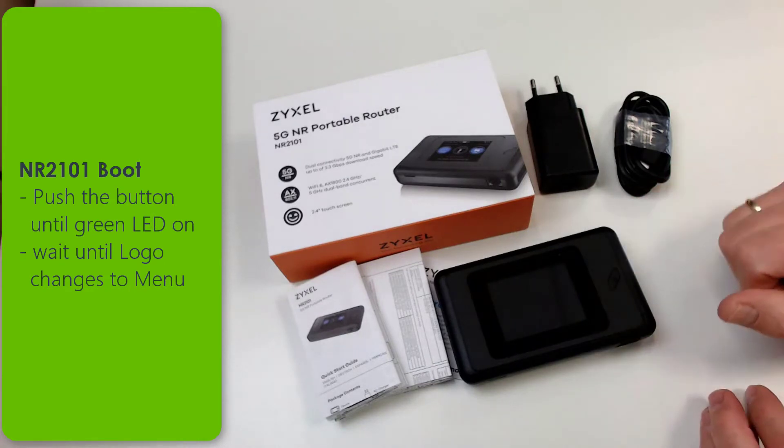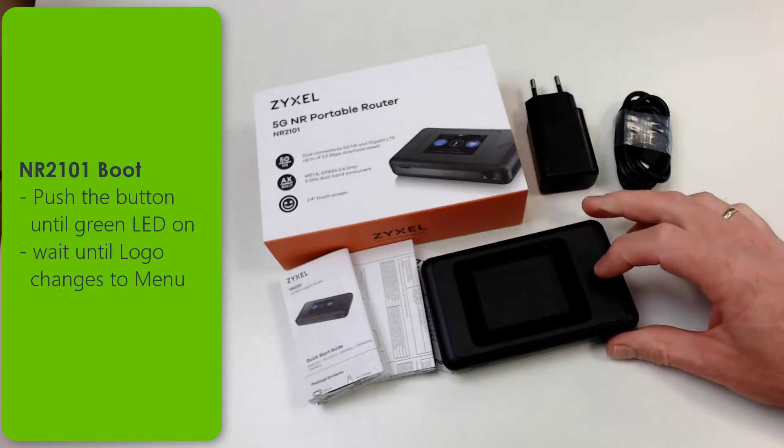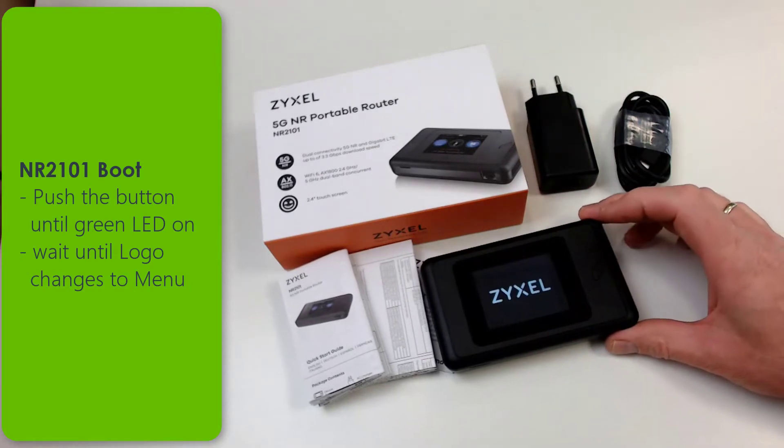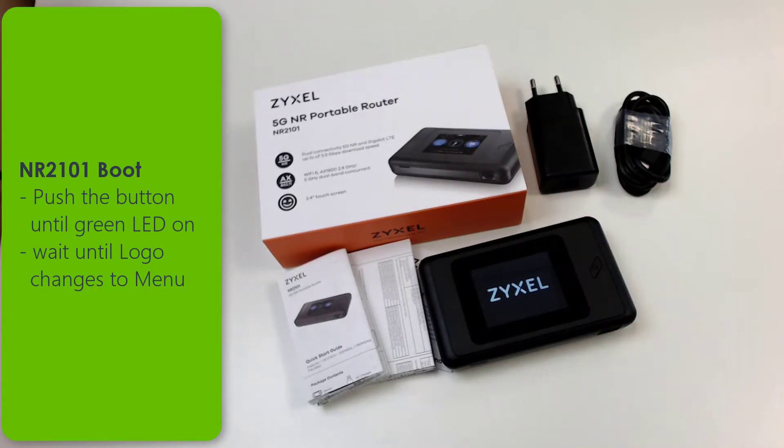Push the button on the front side firmly until the green LED lights and the logo shows up in the display. Once the logo shows up, wait until the main menu appears.